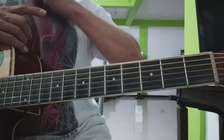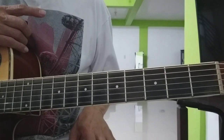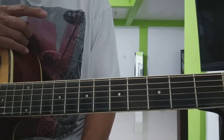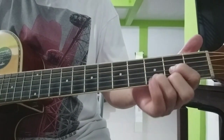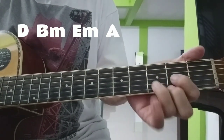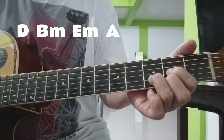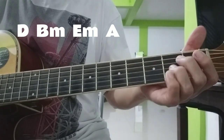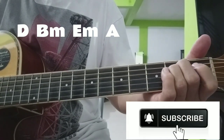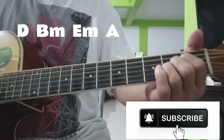Tapos doon sa outro, yung chords natin na si Am, D, Am, G — tataas natin ng dalawang fret. Yung D natin magiging C, yung C natin magiging D. Kaya ang chorus natin ay E minor, E minor, E minor, A. Yan ang magiging chorus natin sa outro natin. Pero ang strumming pattern natin, ganun pa rin.